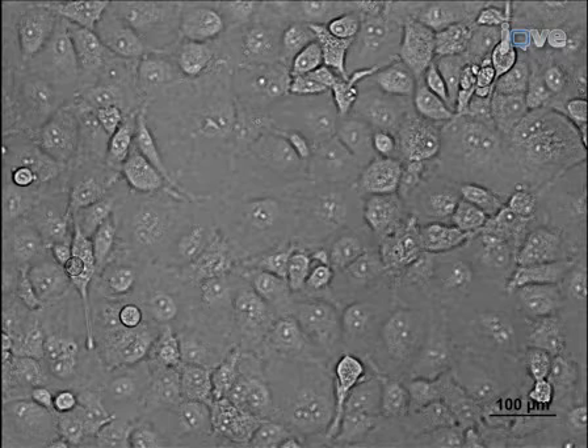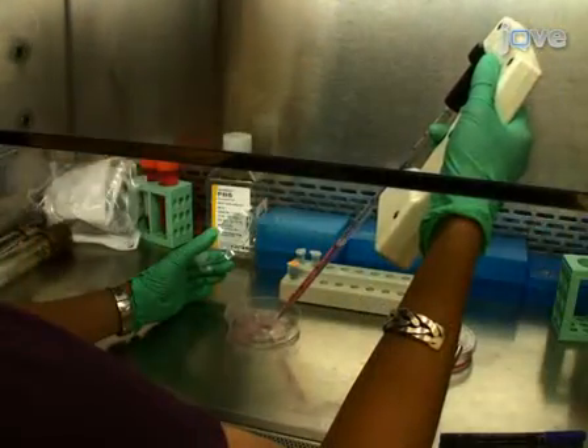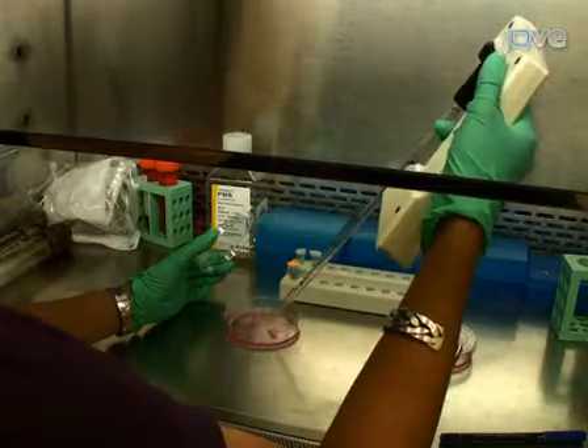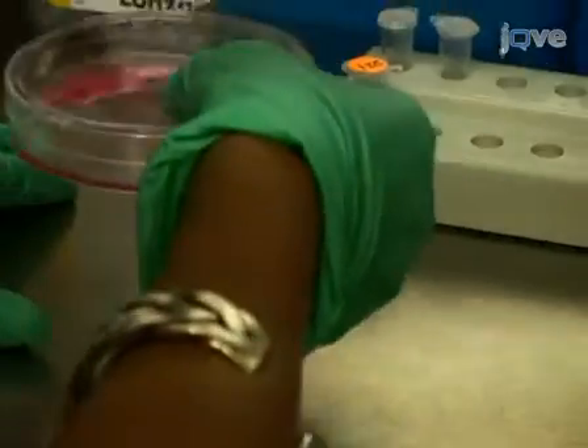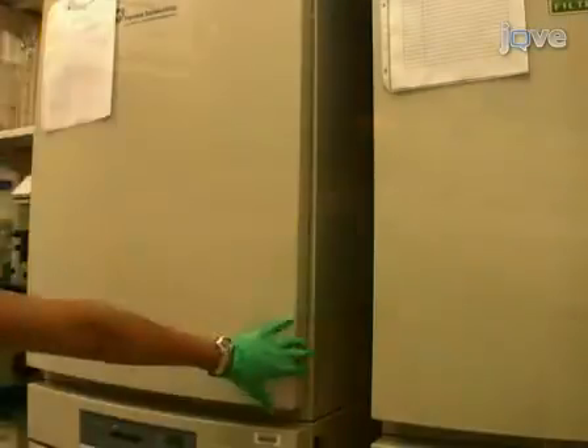COS1 cells used in transfection are cultured in DMEM 10% FCS using standard tissue culture protocols. One day before transfection, split COS1 cells into new 100 by 20 mm dishes to approximately 2×10⁶ cells per plate and incubate at 37°C.